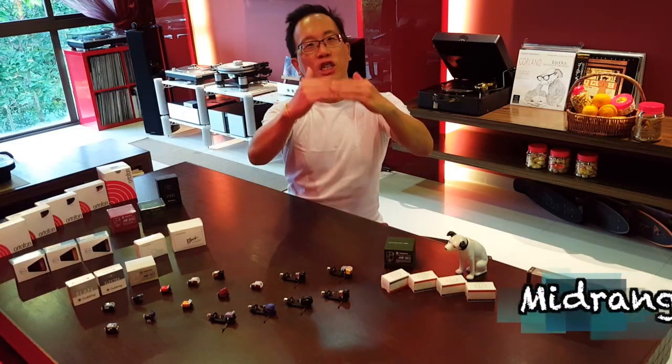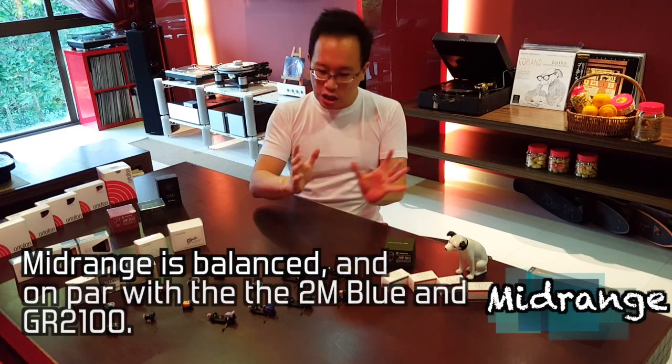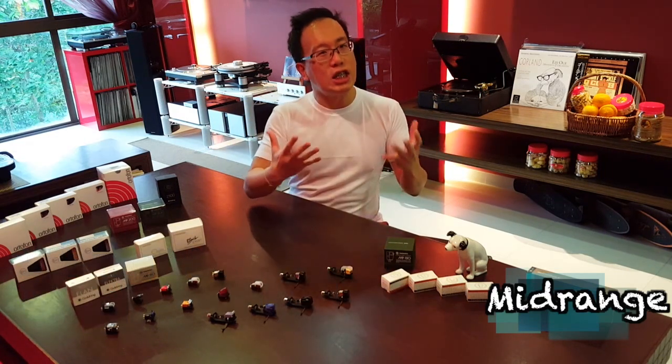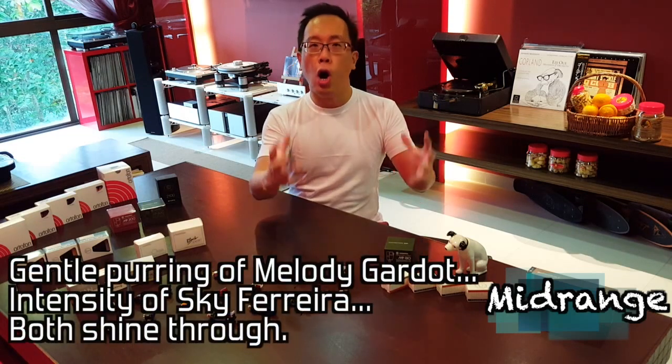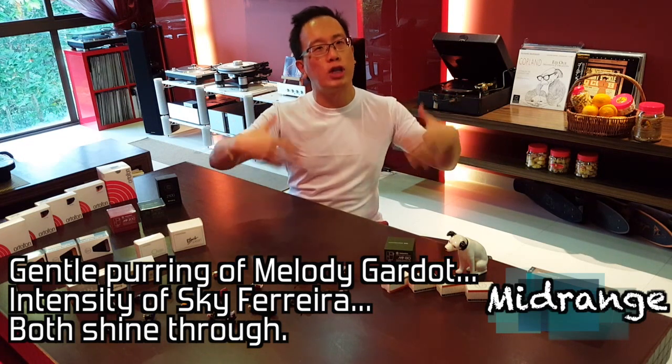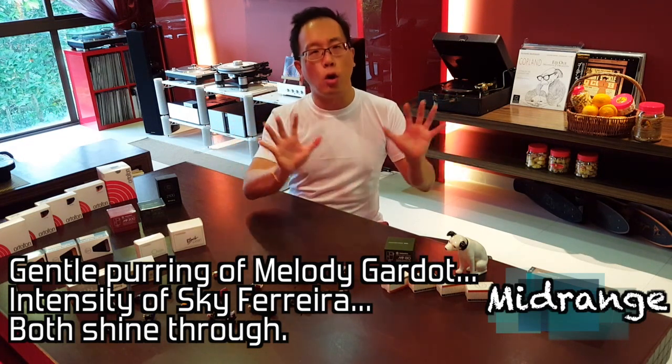Mid-range is fantastic — balanced and coherent, just like the 2M Blue and the Gold Ring 2100. Whether it is the gentle purring of Melody Gado or the intensity of Sky Ferreira, the Red's balanced mid-range allows both to shine through, natural and coherent.